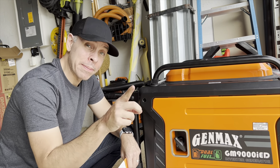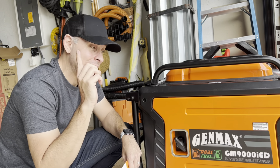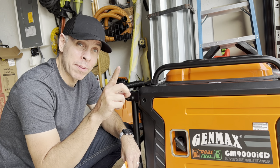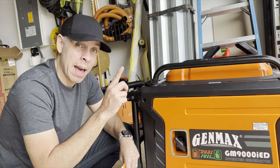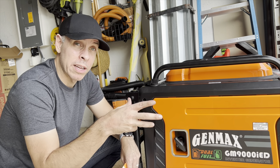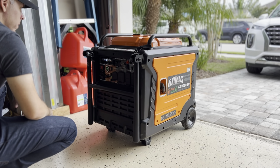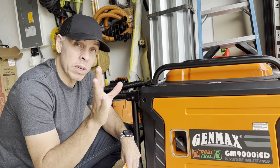Hello everyone, welcome back to my garage. I gotta say that this video didn't go as planned. This video was supposed to be about how to change the spark plug of the generator because I was having some issues starting the generator — it wasn't starting, it was misfiring once it started, and it was a mess.